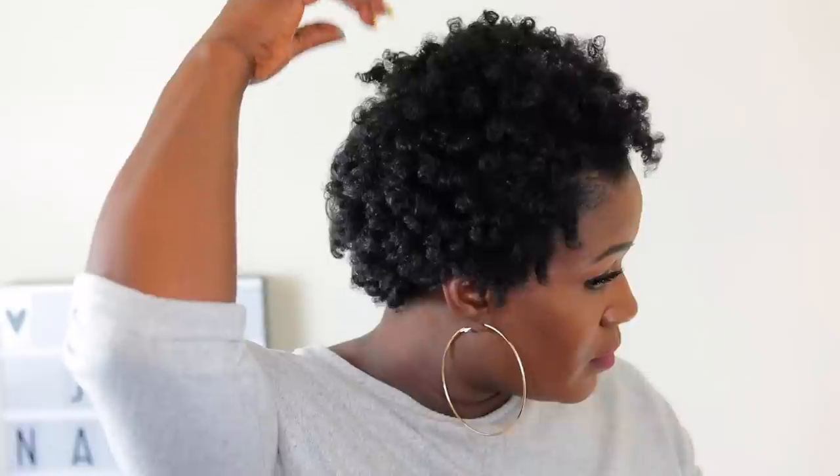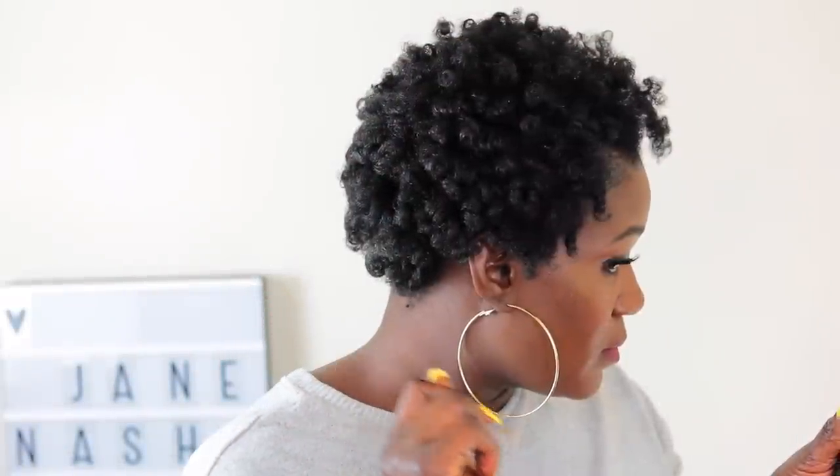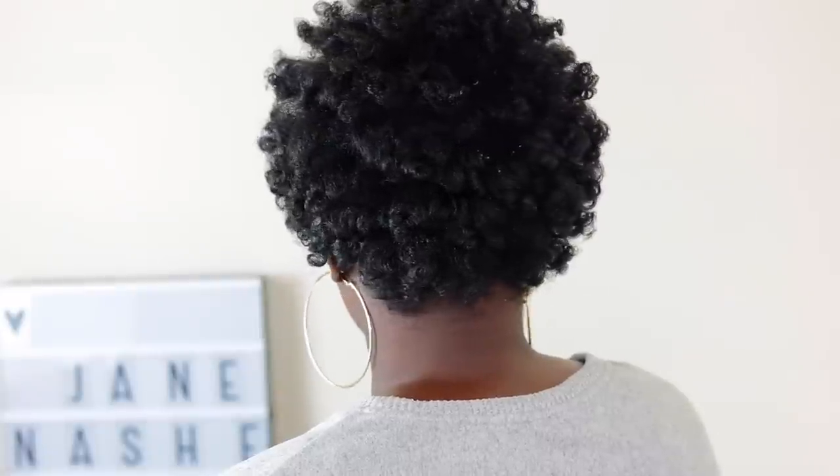This is the finished look, you guys — it is absolutely gorgeous and popping. Let me know your thoughts on this hairstyle in the comment section. I hope you guys did enjoy this video. Please don't forget to thumbs up, comment, share, and subscribe. I'll see you guys in my next video — bye for now!